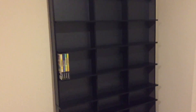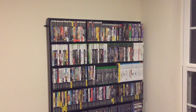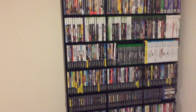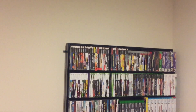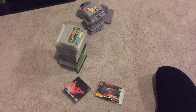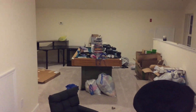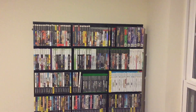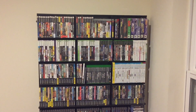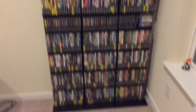Here's a shot of the finished product loaded — different games: GameCube, Nintendo, Vita, Xbox, Wii, Wii U, PlayStation, Nintendo 64 — a little bit of everything. I ran out of space; I'm still setting things up and still have games on the table. There you go, there's the finished product. Thanks for watching — leave a thumbs up, comment below, subscribe for more videos. Peace!